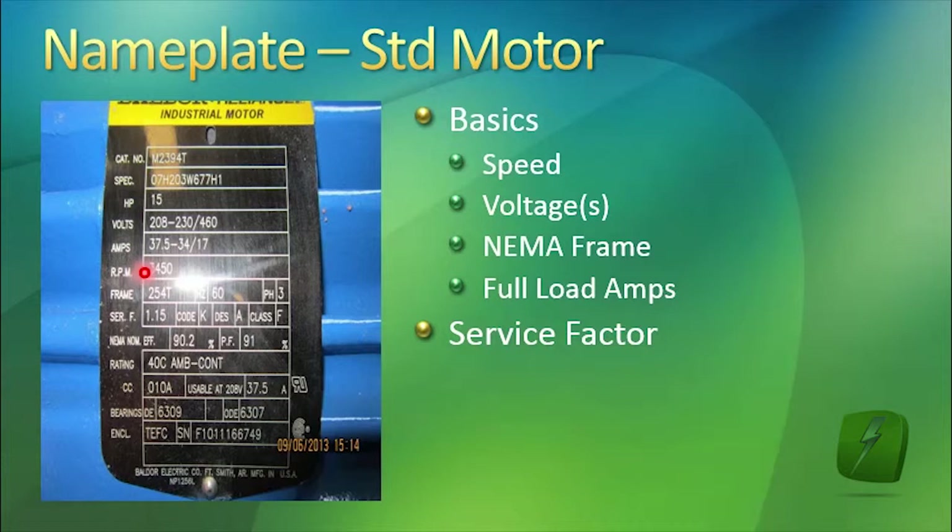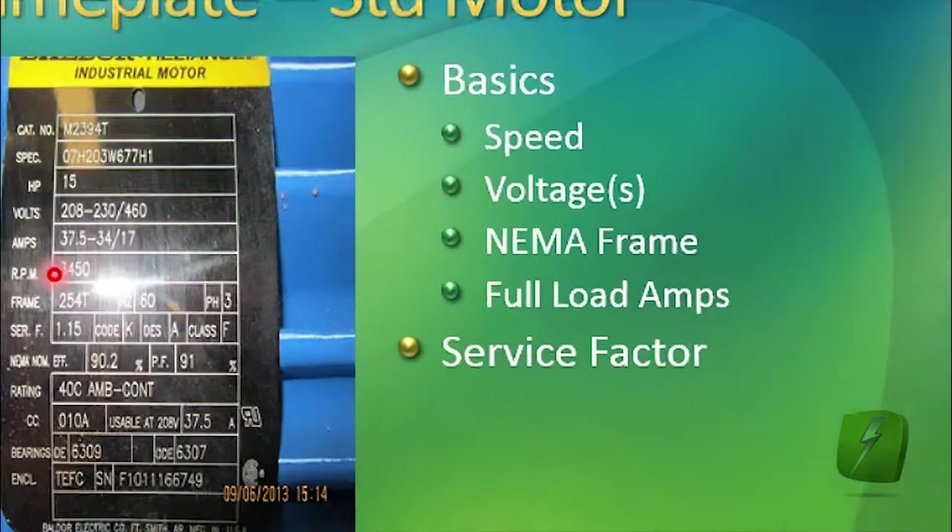Many motors are 1.0 service factor and are not designed for any temporary overload. So you can imagine a motor that's designed to handle 115% temporary overload is of better quality than one that is built to a 1.0 service factor.